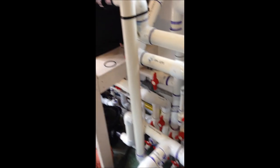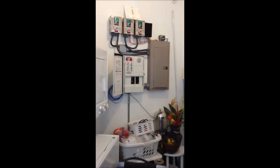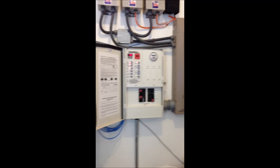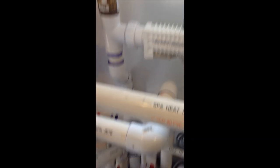Okay, here we are back. I have my spa pump running on high speed. There's my spa controller over here — we have it on high speed. We do have water flowing through our plumbing now. Let's see if we can find out where this leak is. You can certainly feel the water flowing through the pipes here.